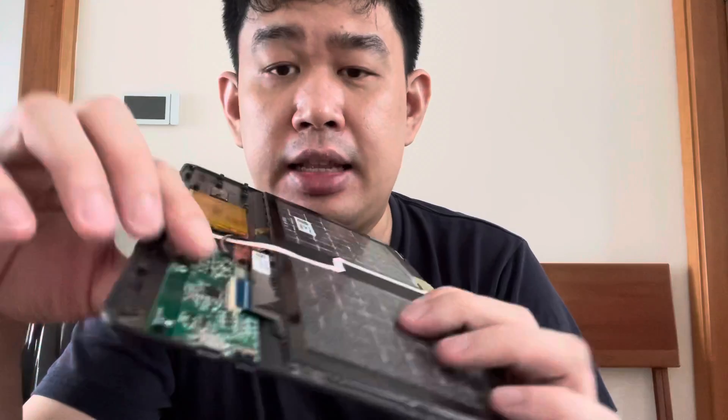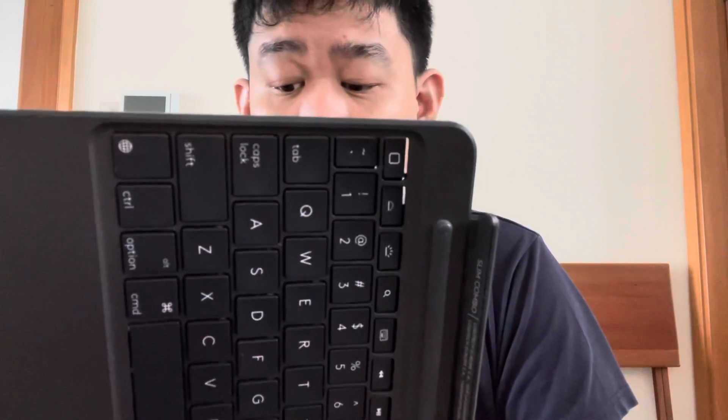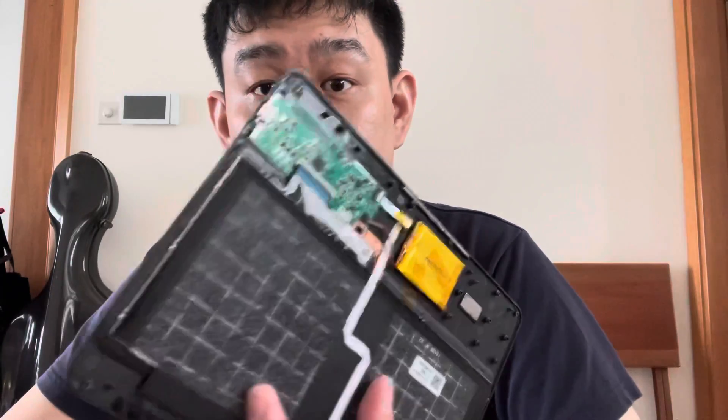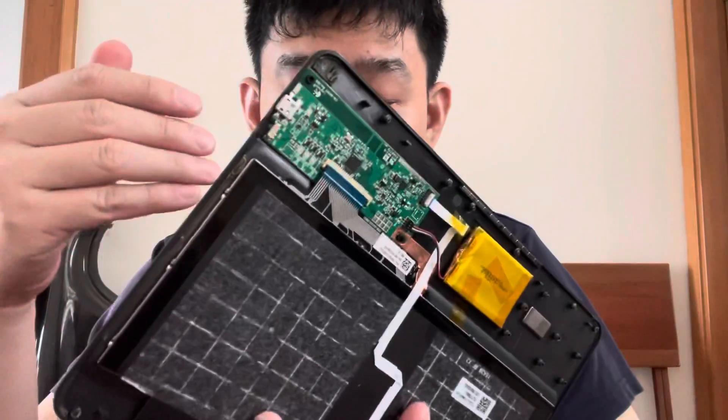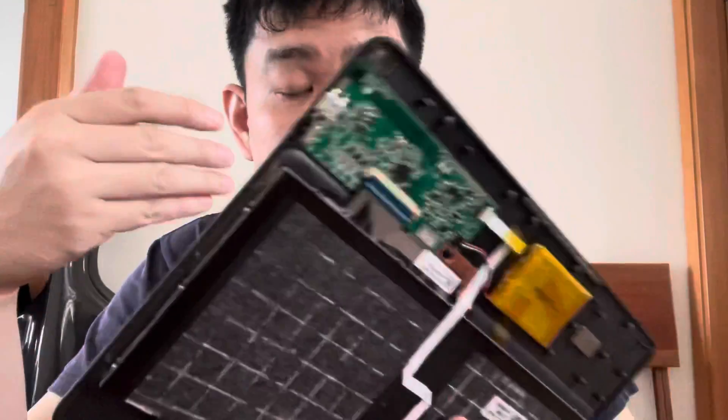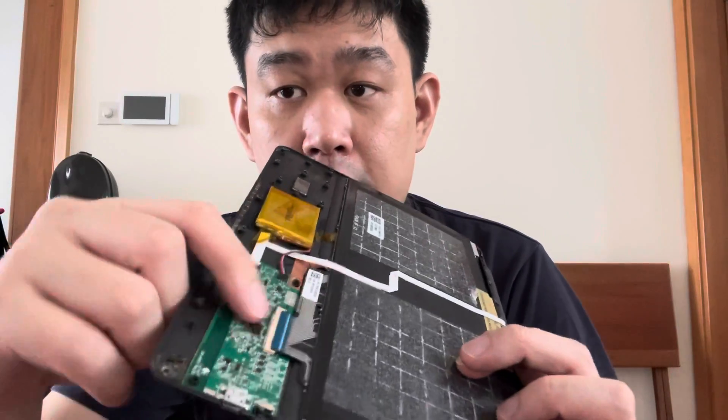This is not a cheap product — it's over a hundred Singapore dollars — and I was quite disappointed that it failed. Although I got a refund, I really wanted a keyboard I could use. I'm thankful I didn't buy another one thinking it was just a one-off defect. You shouldn't buy this keyboard. Anyway, this is for an old iPad and they don't really make it anymore, but it is a design flaw. Thank you for watching.